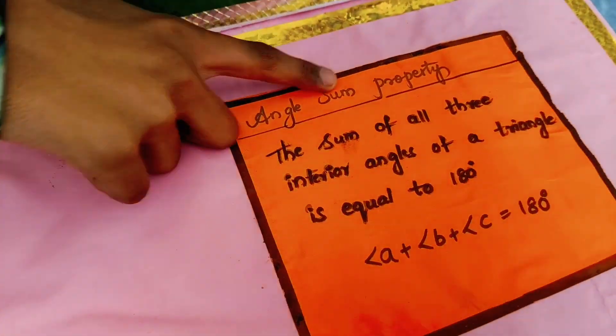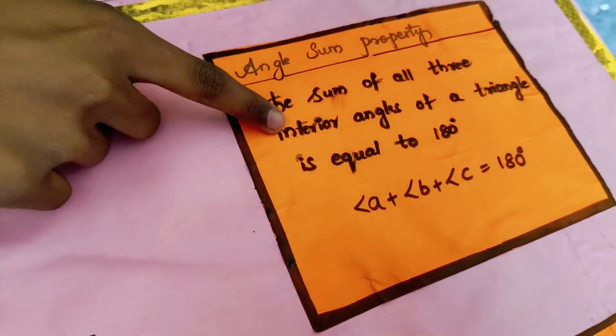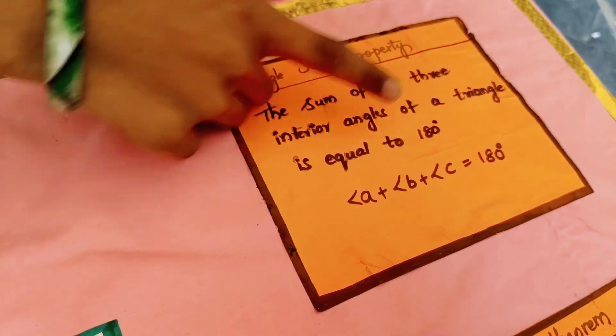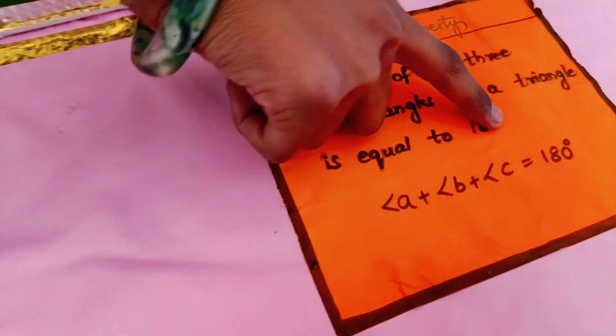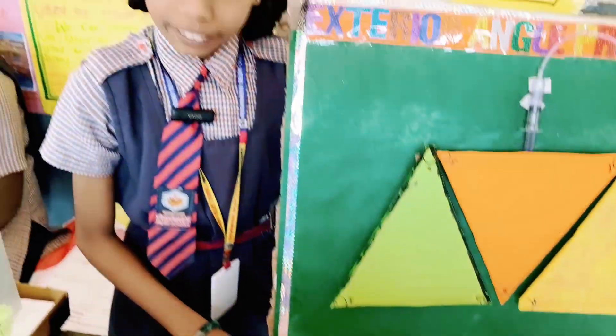First of all, the angle sum property: the sum of all three interior angles of a triangle is equal to 180 degrees. Angle A plus angle B plus angle C is equal to 180 degrees.